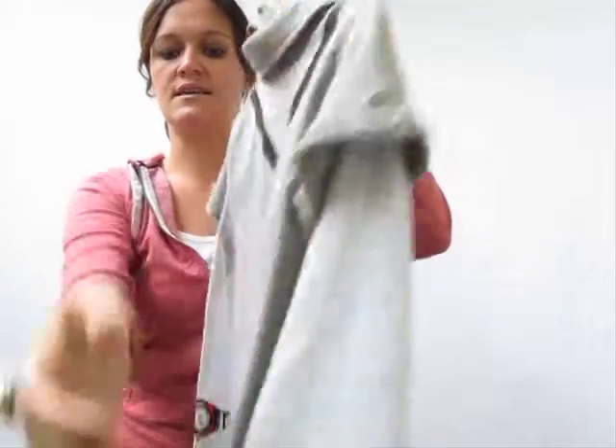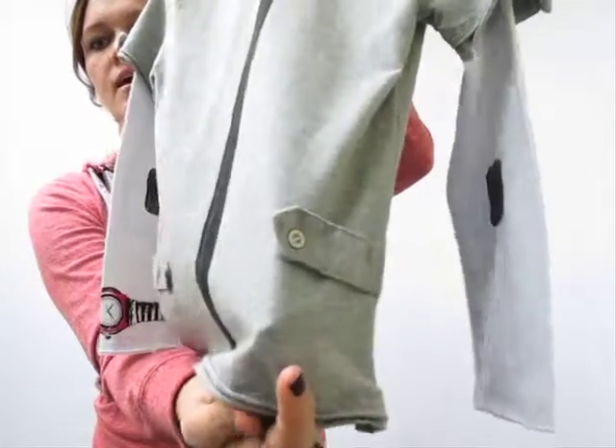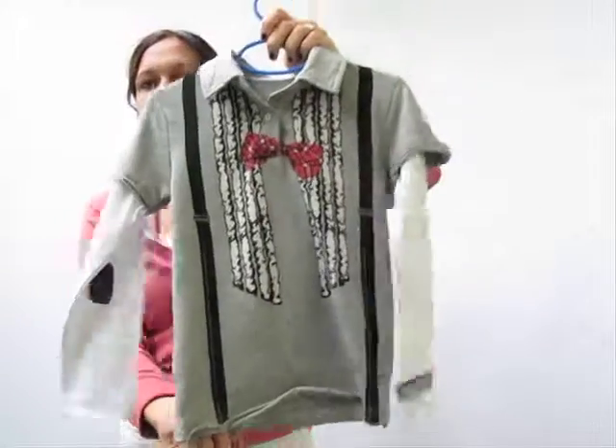There's going to be snap detailing on the sleeve here, as well as snap detailing on the back. A great piece for any kid who has a little bit of style. Check it out!